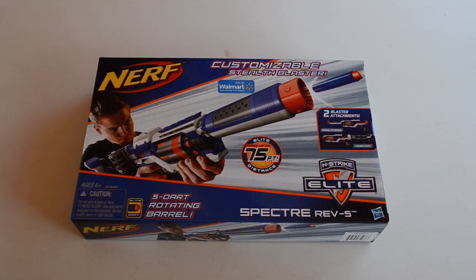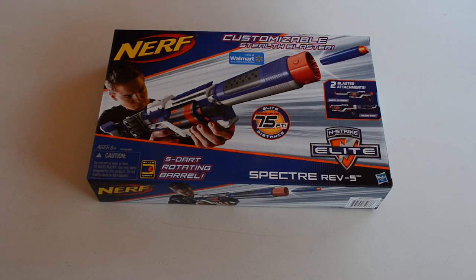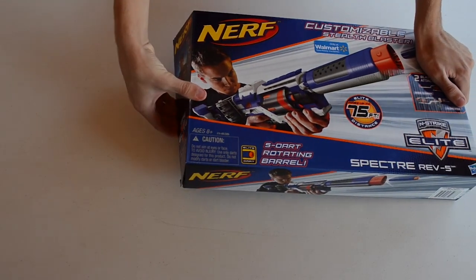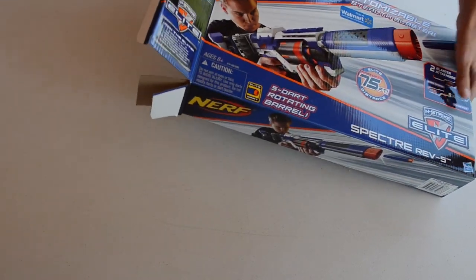We're going to go ahead and open it up and show you guys what comes inside. I actually never had an original Spectre — it's one of those blasters I just never had. I think there were only about two blasters I never actually owned, and the Spectre is one of them. So this is kind of all new to me, however I have seen them in stores and videos, and I've actually used one or two before.